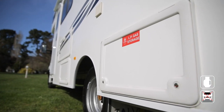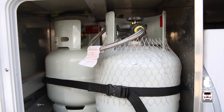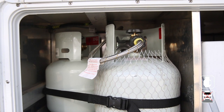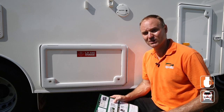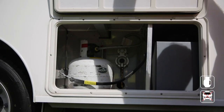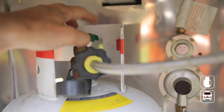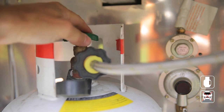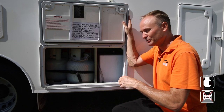The RV comes with two gas bottles that supply LPG to the stove, oven, hot water system and, in some RVs, a three-way fridge. The vehicle must be on level ground for the system to work. When you need LPG, turn on the valve all the way — please do this slowly, otherwise the gas may freeze in the pipes. Once you've finished cooking or heating water, make sure you turn the gas off at the bottle.